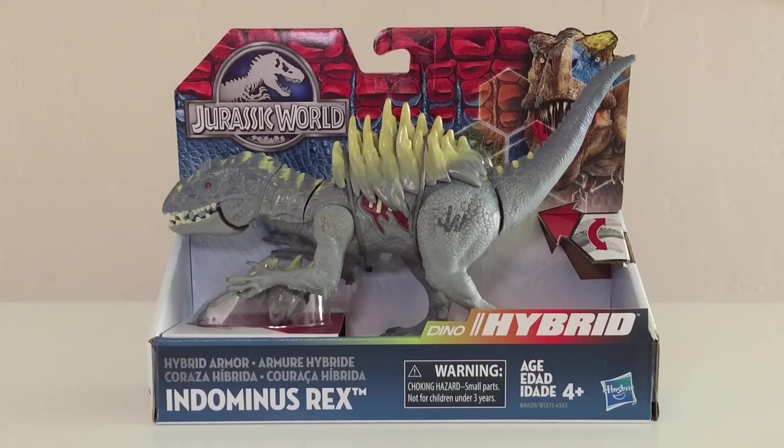This along with the Hybrid Armor Kylosaurus are the first two Bashers and Biters in the Dino Hybrid line. Looking at the packaging here, it's the same exact thing as we saw with the Ankylosaurus. You get your JW logo on the upper left, an image of the T-Rex on the far right, and it says Dino Hybrid at the bottom with the blue stripe.